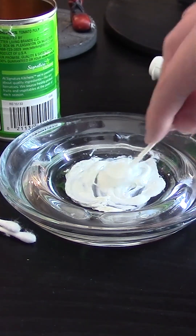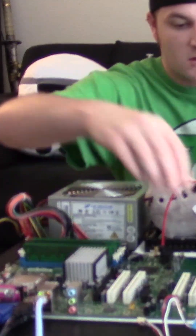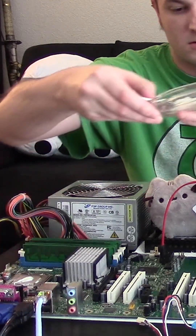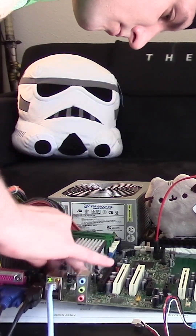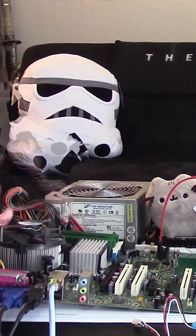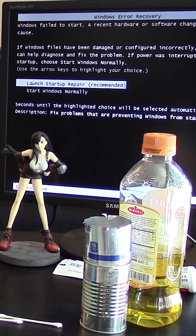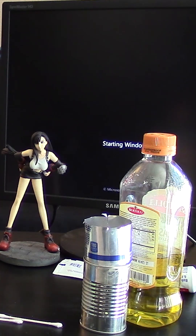The oil is anti-static. Let's put our original mixture back on the CPU — put a good glob on there. Now keep in mind this is a standard 775 heat sink and fan with the mixture of toothpaste and olive oil.